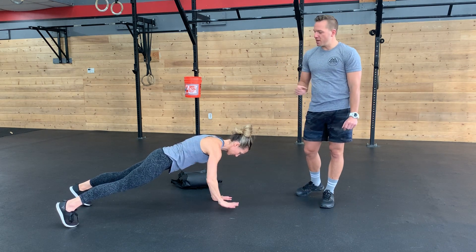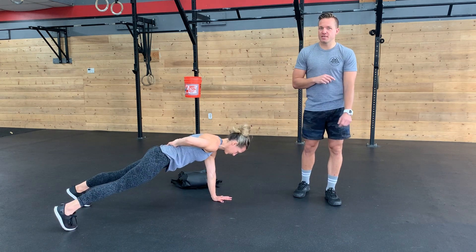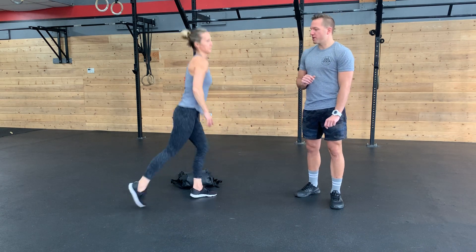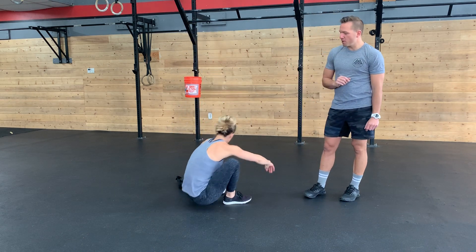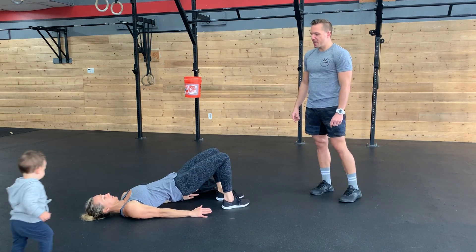Eight rounds, 20 seconds on, you can rest for 10, come up on your knees, then we're going back on for 20 seconds, 10 seconds rest. Next movement, we have glute bridges. So Cass is on the floor — just show a regular one first. She's got her hands down by her side.